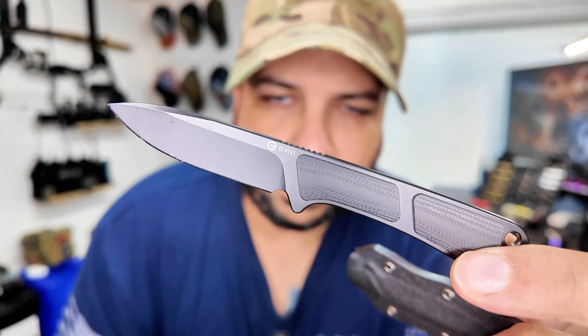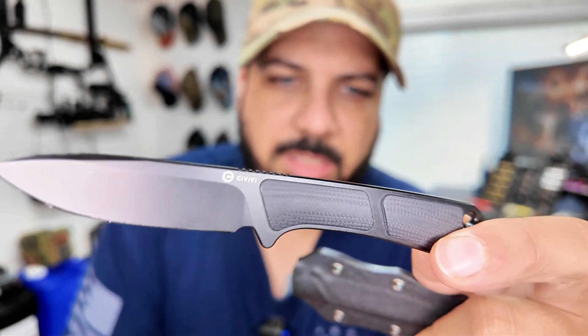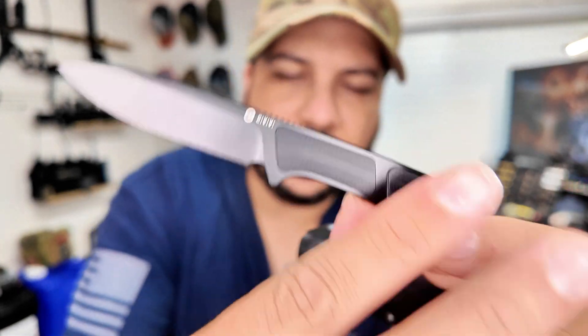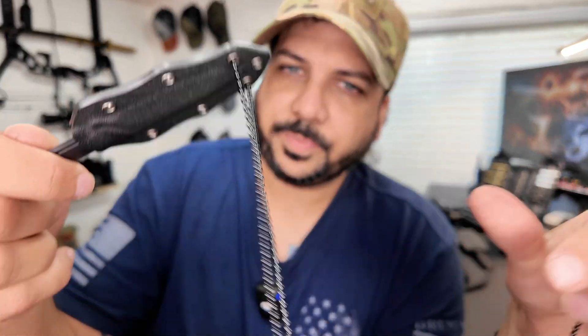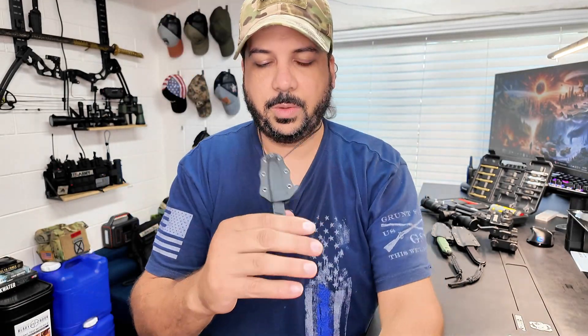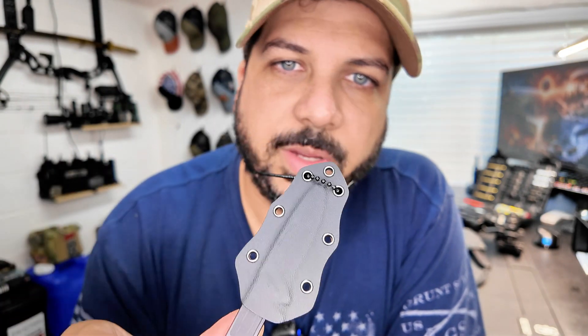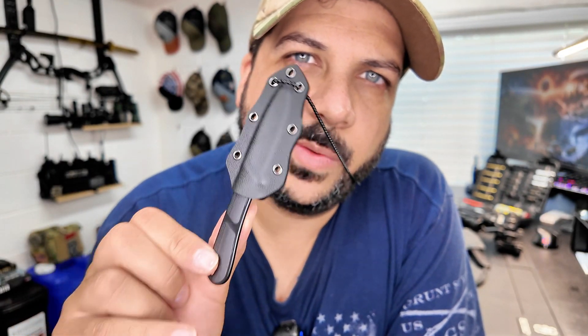Really cool little blade. I love that it's so small and concealed and can be worn as a necklace for your EDC. This thing is just really fun to have and I definitely like this. So if this video was helpful for you guys in making a decision, don't forget to give it a thumbs up and I'll see you guys in the next review video. Thanks.